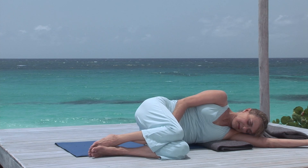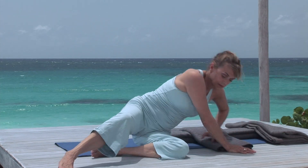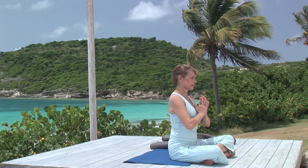Roll to your right, resting your head on your arm. Now come up to sit, joining your palms at your chest.